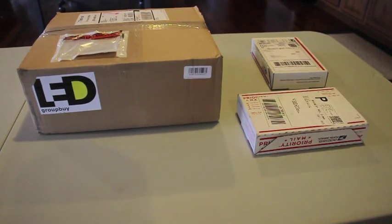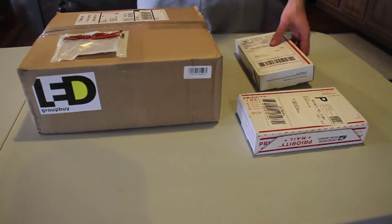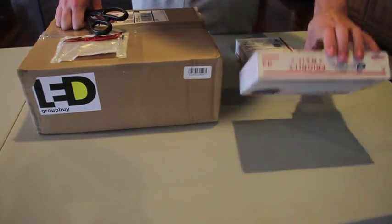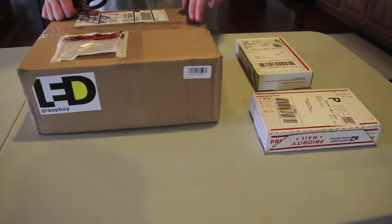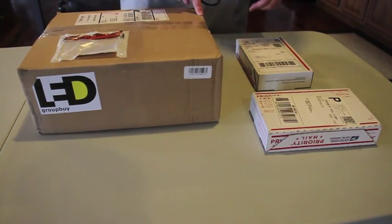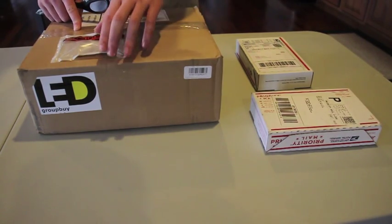I'm back again with another unboxing. I'll be unboxing the LEDs and the controller that I got for the light fixture. All the LEDs came from LED Group Buy, except for some that came from Rapid LED. There are 4 LEDs in total — 4 Cree Warm Whites.